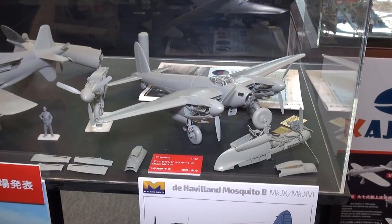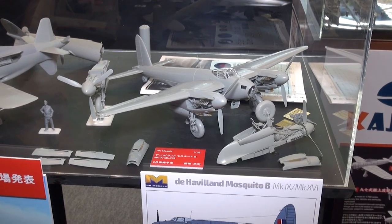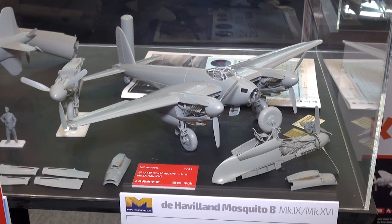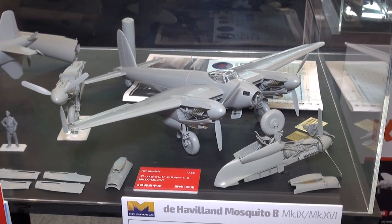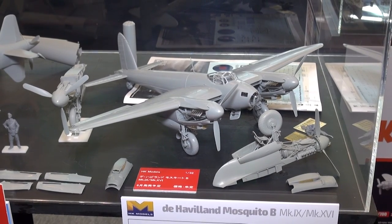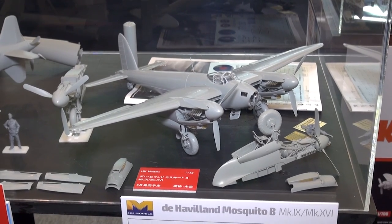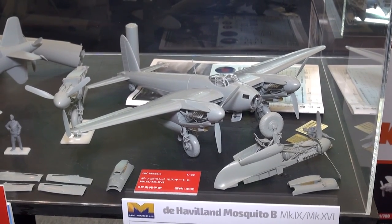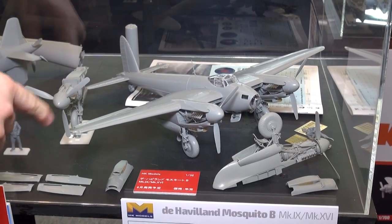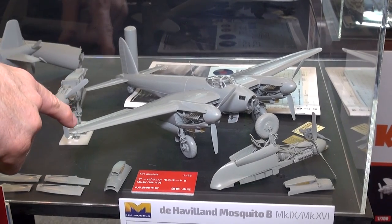Checking out the new releases from HK Models — Hong Kong Models from Hong Kong, as you would expect. This is their second variation of the 1/32nd Mosquito they released last year or the year before. This one builds into the Mark 9 or Mark 16 — I think that's got the different engine setups. Comes with figures and a photo-etch set, big 1/32nd scale. And their release coming out in June.